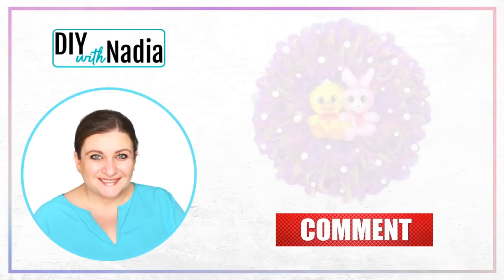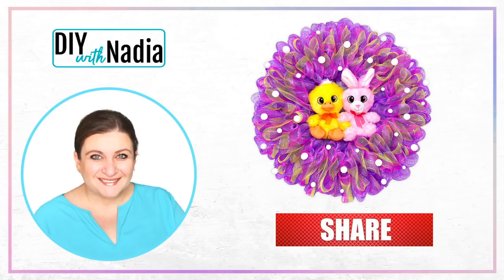Hello my sweet friends and welcome to DIY with Nadia. Today we are making a super adorable deco mesh bubble wreath for Easter. Let's get started.